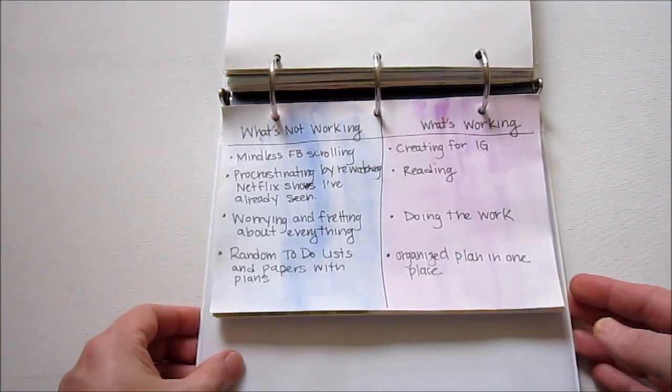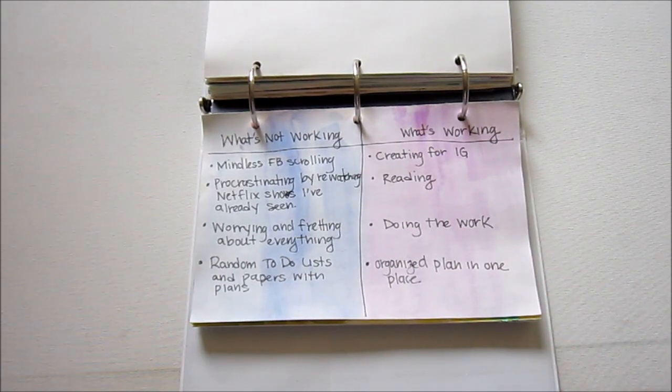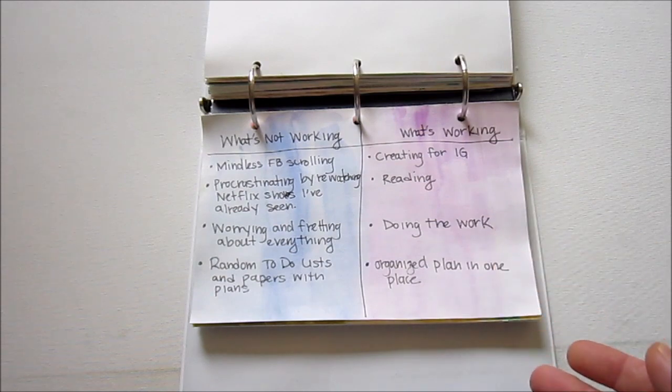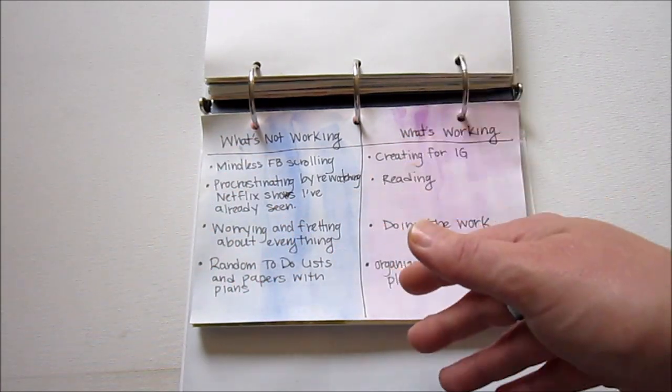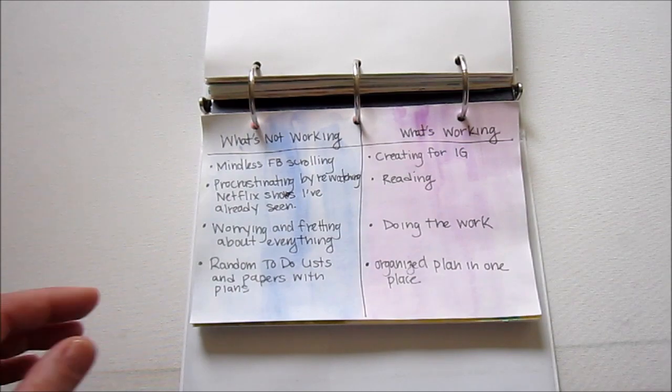This is something else I saw somebody do on Instagram — basically a list of what's not working and what is working. I just did some watercolor on the back, drew a little grid, and listed out what was working and what wasn't working.